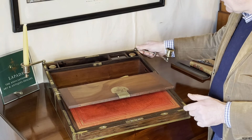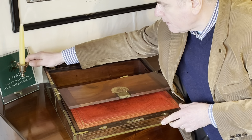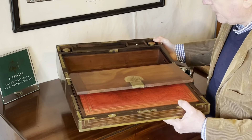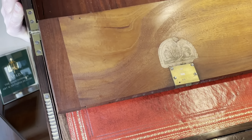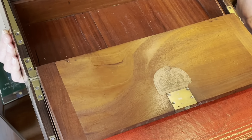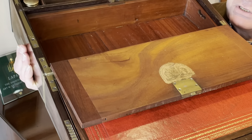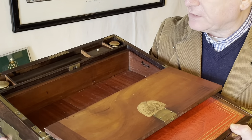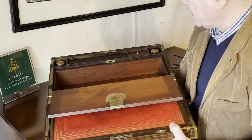We also see here the maker's label for Thomas Hanford. Let's bring that into the camera so you can have a closer look. The address on this label is Seven Strand, and although Thomas Hanford started in 1797, we know that he moved to Seven Strand in 1813. So that gives us a start date for when this box might have been made. The only other thing we need to know is the end date — well, the company ended in 1865, when Thomas Junior had taken over from his father. But there are more clues on this box.